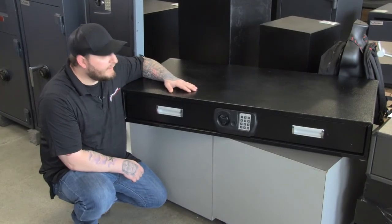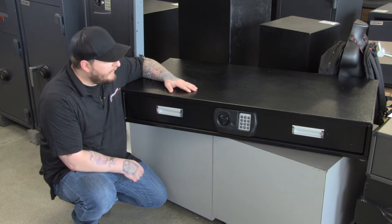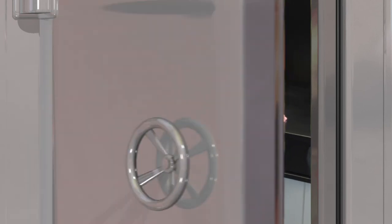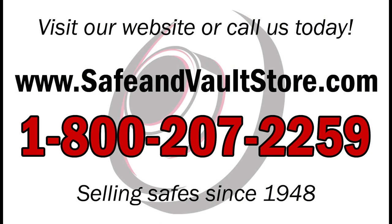If you're looking for a good discreet under the bed safe to save on storage in your house, the SnapSafe XXL is a great option for you. Again, this is Brandon with Safe and Vault Store — thanks for shopping with us. Don't forget to subscribe to our YouTube channel to get the latest updates on all of our products and videos.